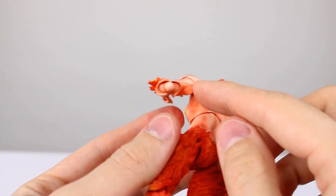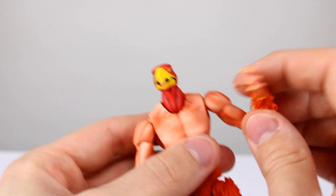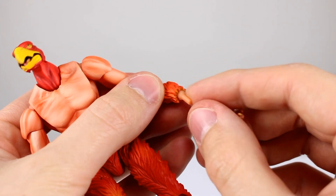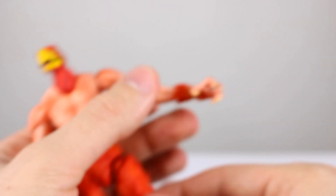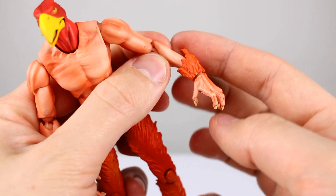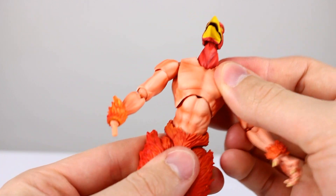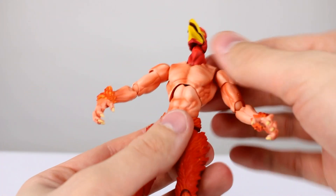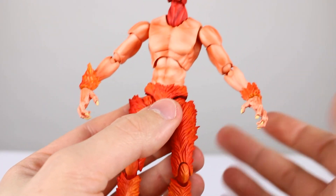We also get a hinge out of the shoulder, plus a bicep swivel and a double jointed elbow which gives really good range. Be careful though — if you try to rotate the elbow, these little elbow cups will pop off, so be careful as they're tiny and go flying. The wrist has a ball hinge; sometimes these are loose for some hands and tight on others, so be careful when putting hands on that you don't break anything. These figures do not rotate around the forearm.